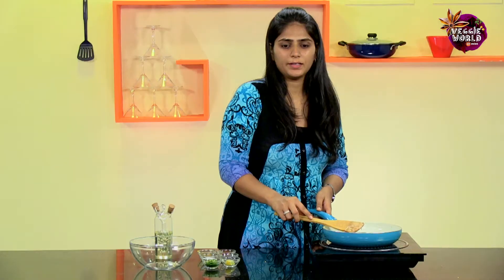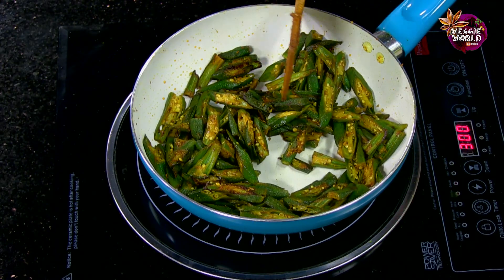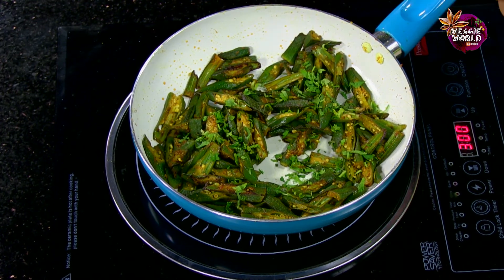You can let it cook on medium heat till the Bindi is completely cooked and a little crispy. Once all the Bindi is evenly browned and crisp, add some Coriander Leaves, and you can reserve some for garnish later.